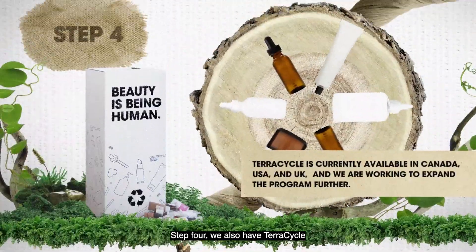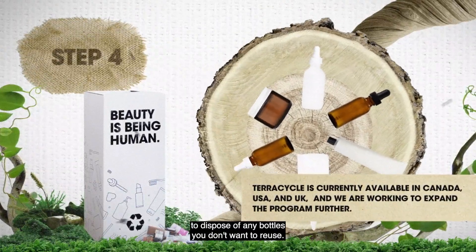Step four: we also have TerraCycle to dispose of any bottles you don't want to reuse.